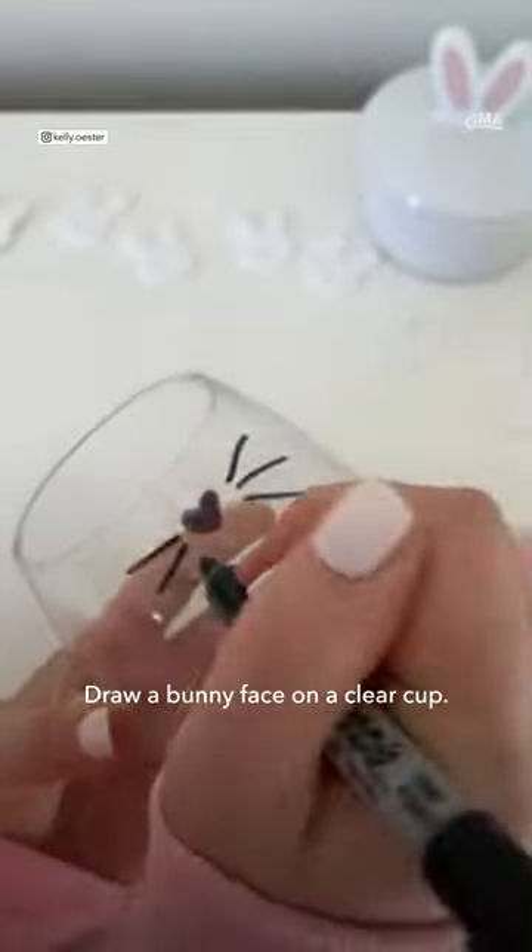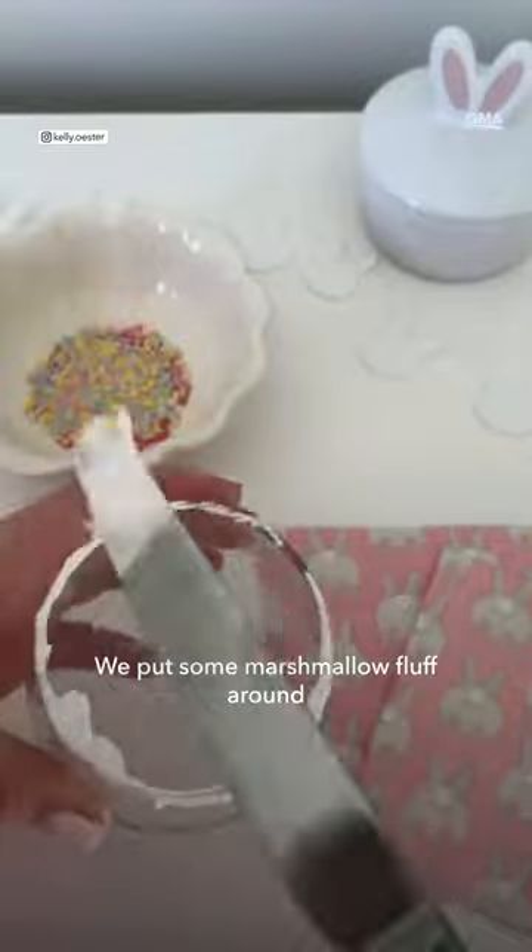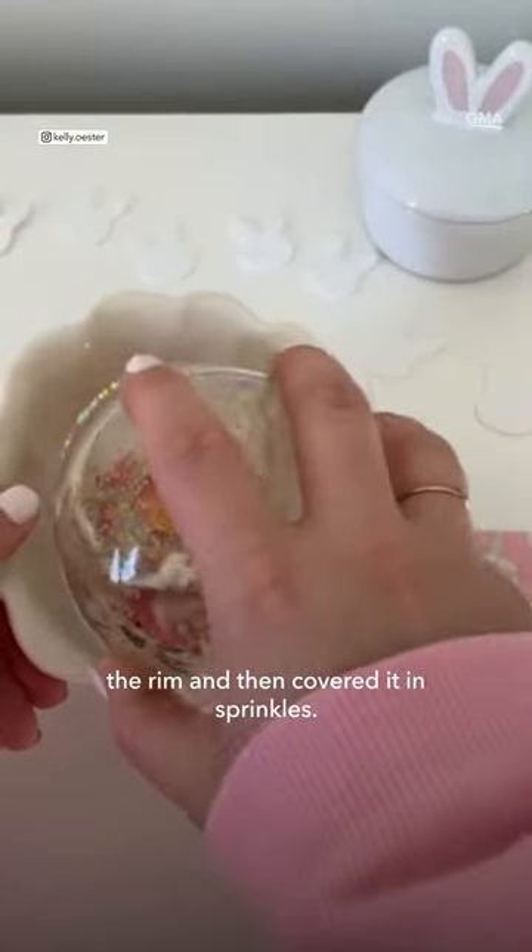Draw a bunny face on a clear cup. The only way to do a bunny nose is a heart. This step isn't necessary, but it is fun — we put some marshmallow fluff around the rim and then covered it in sprinkles.